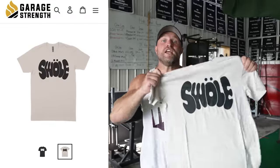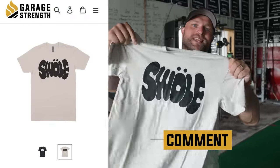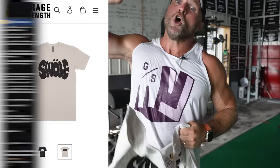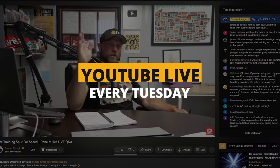I'm giving away one free swole shirt to whoever is the most elastic person. All you have to do is comment down below, make sure that you have all of your channel notifications on and you subscribe to our channel, and show up to our Tuesday YouTube public live so that you can find out if you're swole and springy.